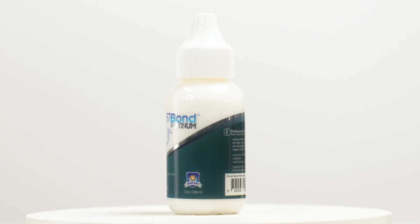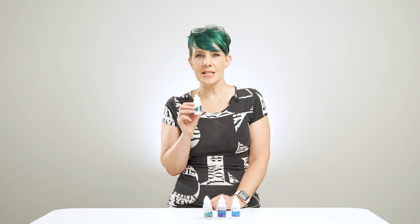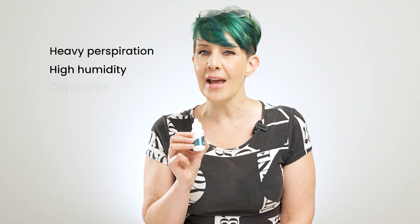Ghostbond Platinum. Ghostbond Platinum is a fantastic glue adhesive solution for hair systems. It's waterproof, oil-resistant formula, copes with heavy perspiration, high humidity, and oily scalps.